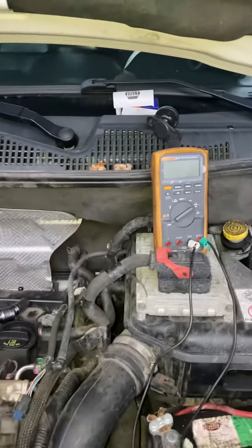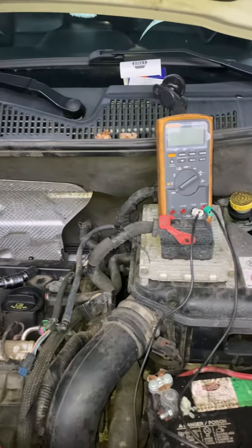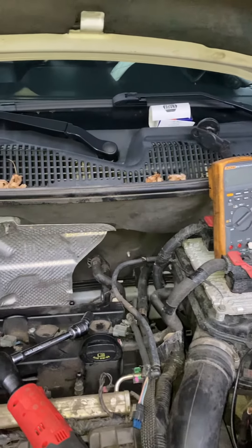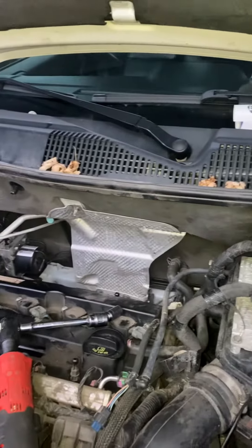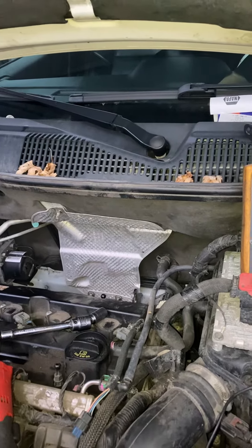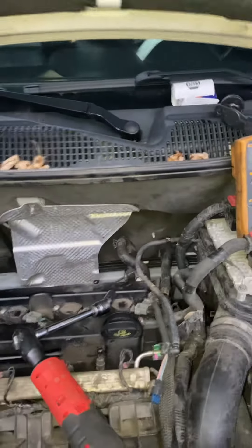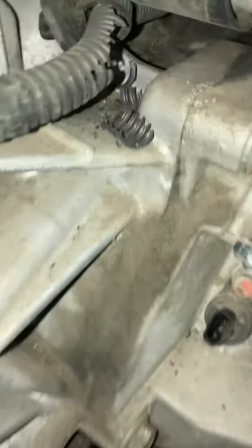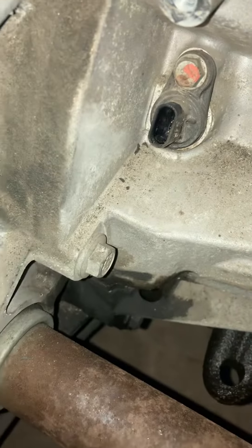Hello everybody, we got ourselves a 2011 Jeep Compass with a 2.4 engine. We got a code P0335 — crankshaft position sensor circuit performance. The crankshaft position sensor on this one is located behind the engine, back here. That's the one right there.